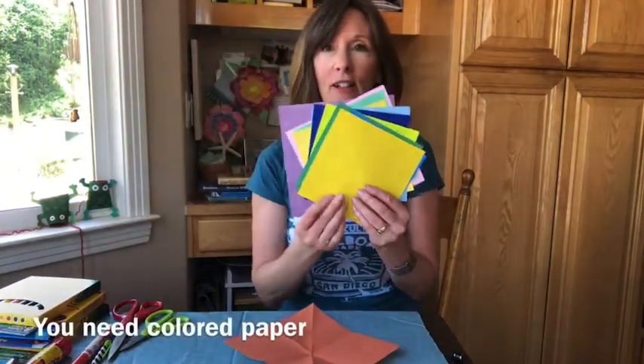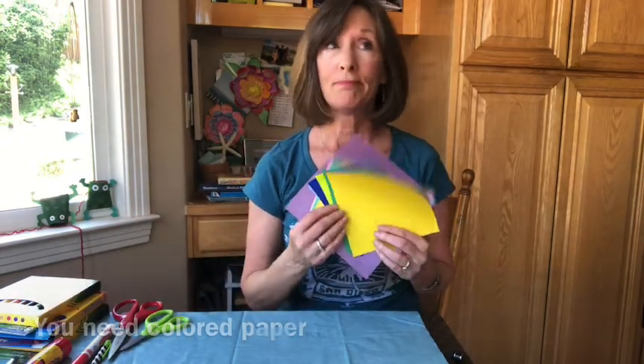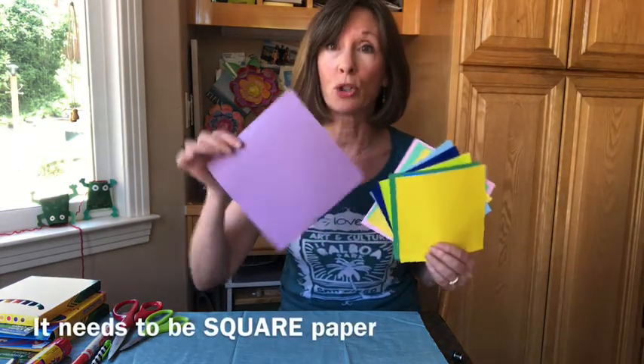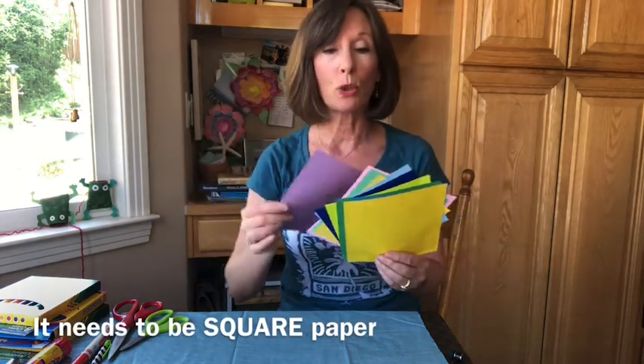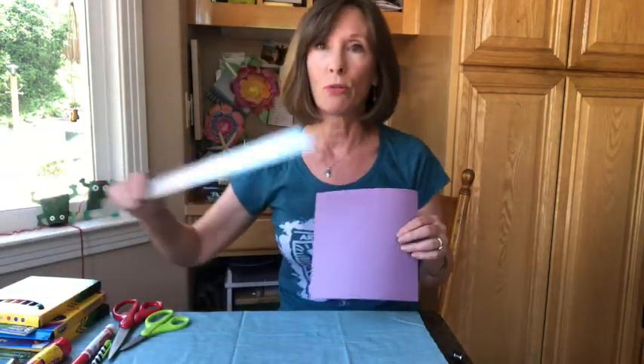What you're gonna need is a nice collection of colored paper. This could be construction paper, origami paper, or computer paper. The important thing about this paper is that it should be a square. If you don't have square paper, you can cut paper to be a square by measuring it out with a ruler.